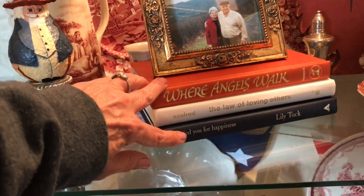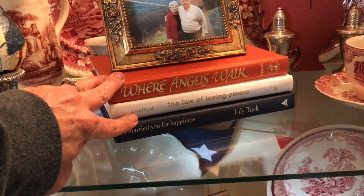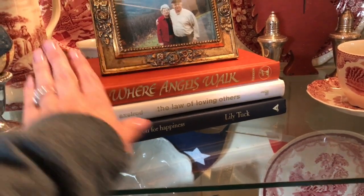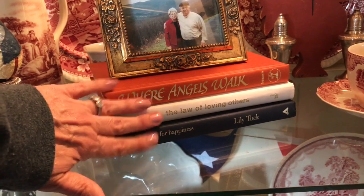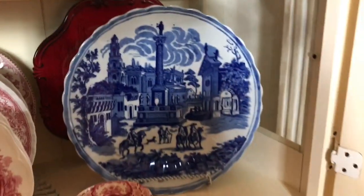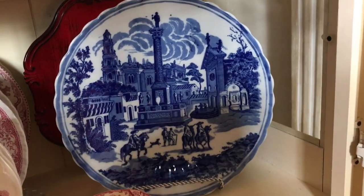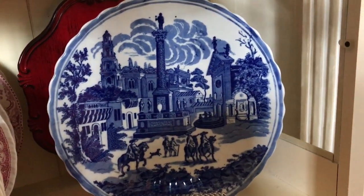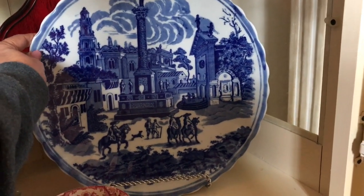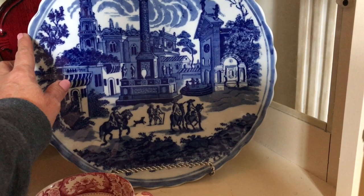I thrifted the red, white, and blue books several years ago and I just keep them in my little patriotic bin with red, white, and blue stuff. Now this blue plate here is something I did thrift — I paid $3.88 for it at America's Thrift Store, and I think it measured 15 inches. I can't get it off to show you the back with one hand, but it'll be in my next haul video because I just got it the other week.